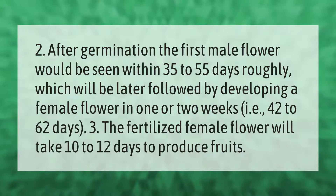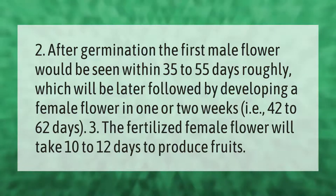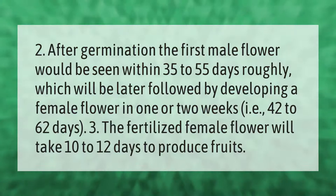After germination, the first male flower would be seen within 35 to 55 days, which will be later followed by a female flower developing in one or two weeks — i.e., 42 to 62 days. The fertilized female flower will take 10 to 12 days to produce fruits.